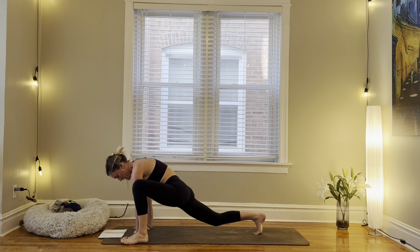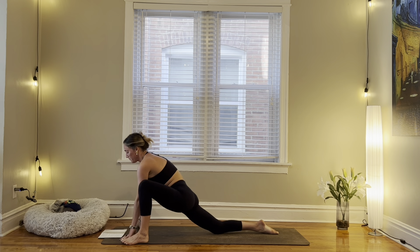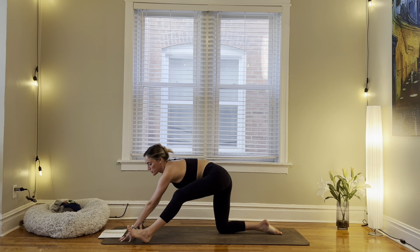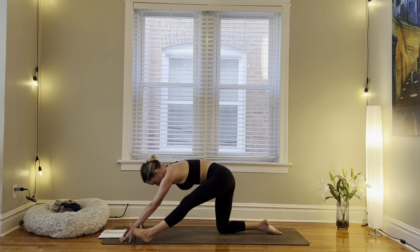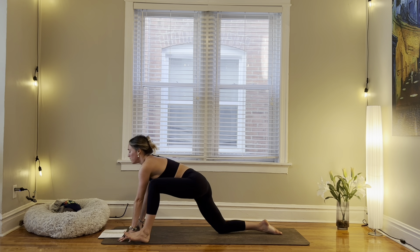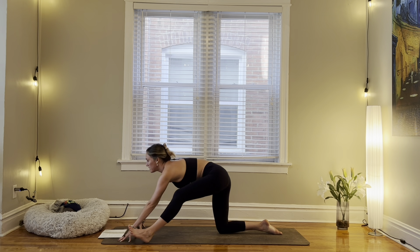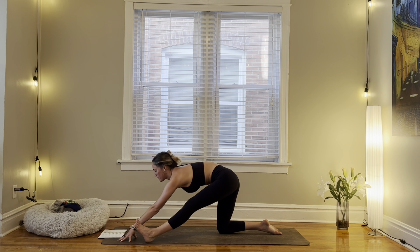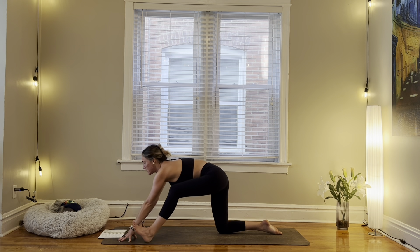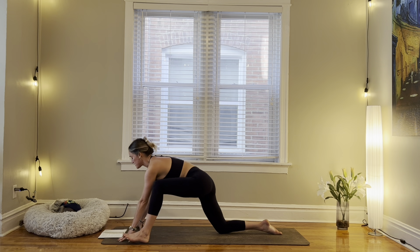Lower your right knee down for a low lizard lunge. Inhale, sink further into your right hip flexor. Exhale, wide half split — straighten your left leg, bring the hips back. Inhale, low lizard. Exhale, wide half split. One more. Inhale. Exhale.